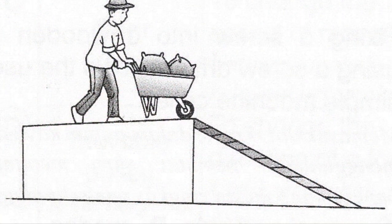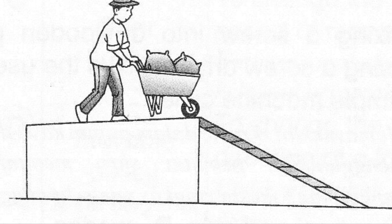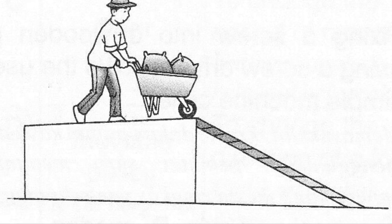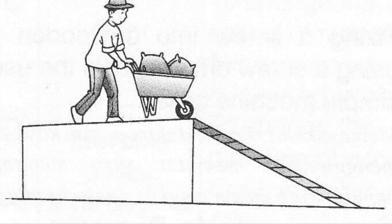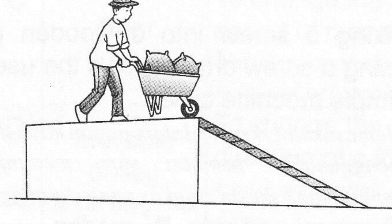A ramp is a simple machine called an inclined plane. It is a flat surface or plane that is inclined or raised at an angle. Inclined planes connect a lower level to a higher level so that objects can get to a different level easier, using less energy and force.